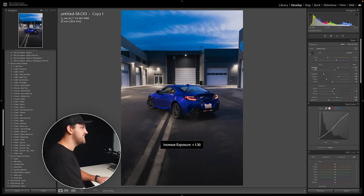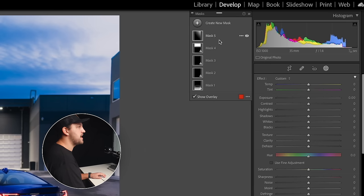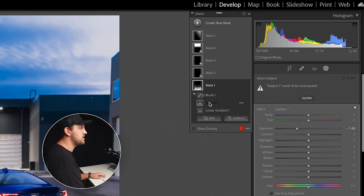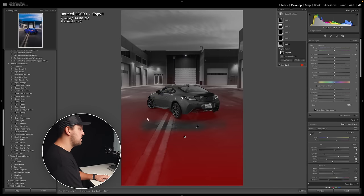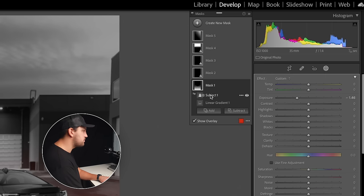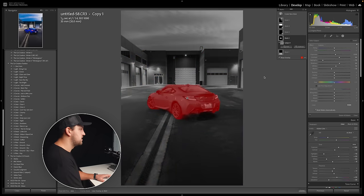We're going to hit Exposure because generally when I open a photo I just need to correct the exposure first. Now we'll come up to our masks and start going through these — where it says subject, we're going to click on those and hit Update. What this is going to do is pick the subject in the new photo. I had some brushes in there that we masked out, so we're going to delete those brushes. We'll go to our second mask — this is just a subject mask — and it did a pretty good job. It's really popping now.